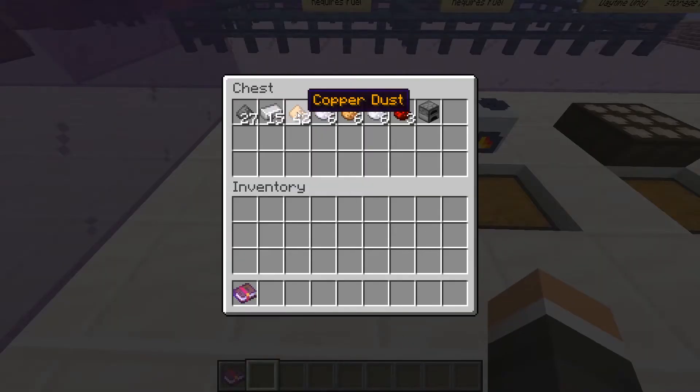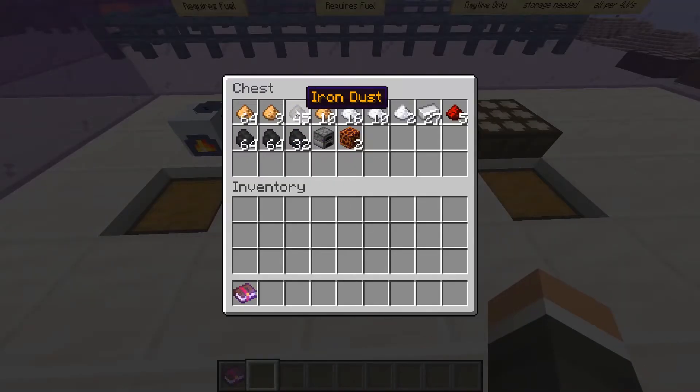Here are all the materials required for a tier-one coal generator, and here are all the materials required to make a tier-two coal generator, including the tier-one coal generator required in order to make it.